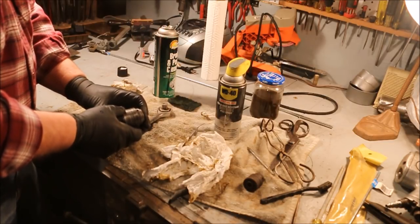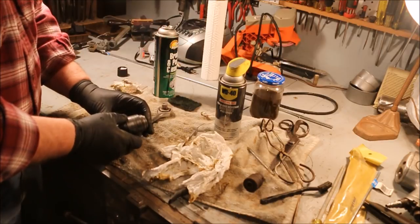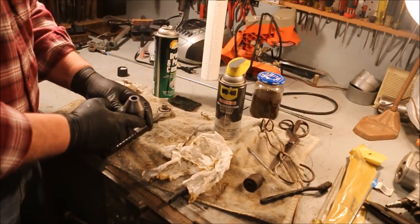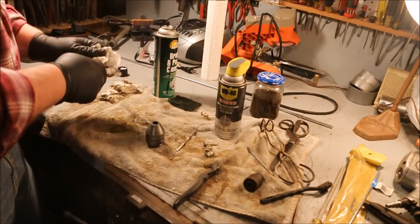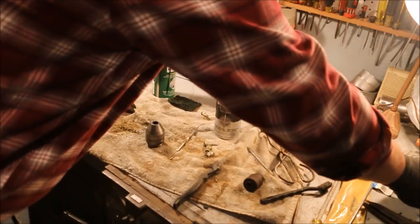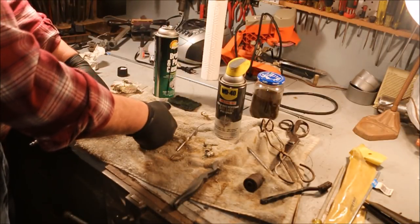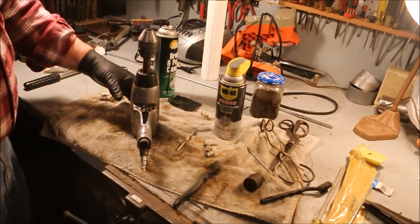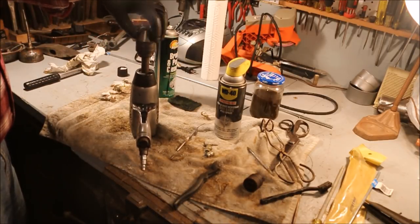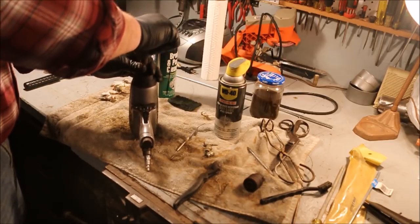Jacob's Chuck number 64-J9, eighth inch capacity on up through half inch capacity. What exactly does that do? It is designed to go on the end of an impact wrench. You can use it to drive all manner of things.